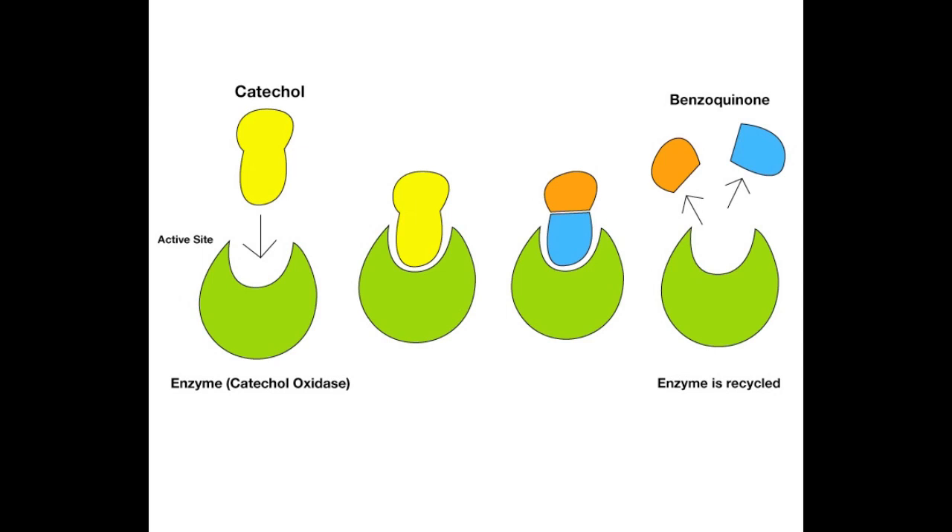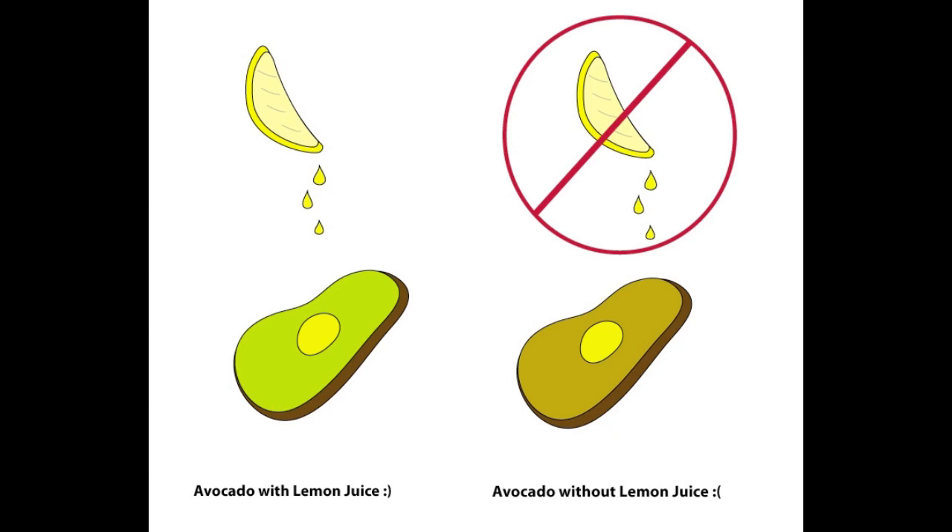Enzymes accelerate the rate of reactions, which is why the guacamole can turn brown in as little as a few hours. If the guacamole doesn't come in contact with air, catechol won't be able to turn into benzoquinone. So if you want your guacamole to stay that fresh green color, keeping it tightly sealed in a container should do the trick. Lemon juice will also work.